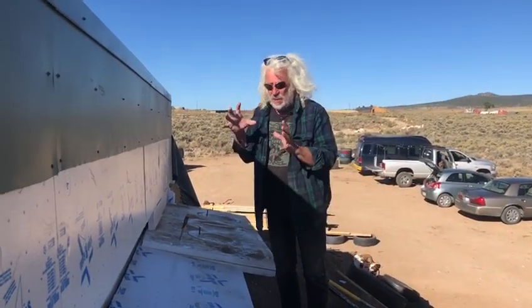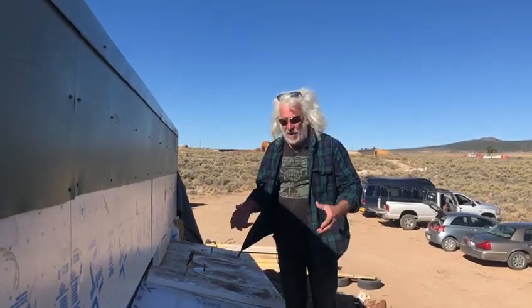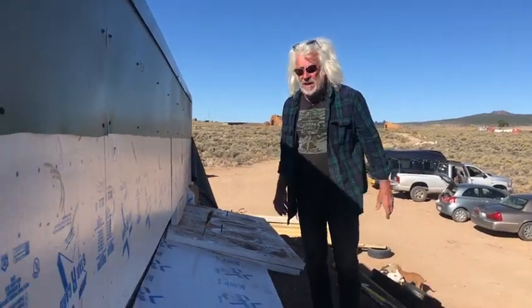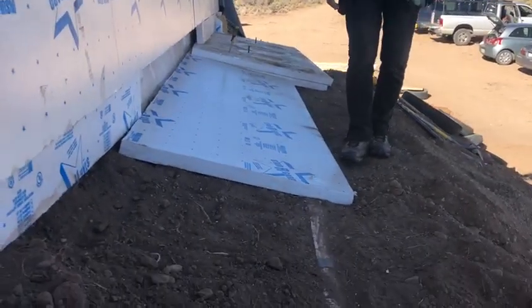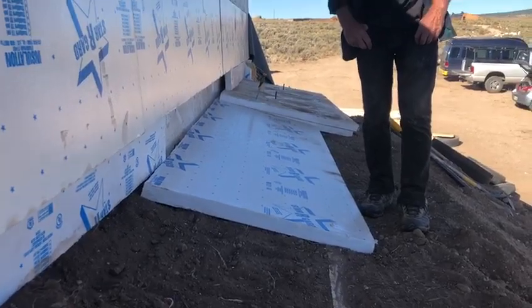This building is just wrapped like the Simple Survival, only in a different way — totally wrapped with insulation like a thermos bottle. The drawings are all available on the app Earthship.com. Thank you.